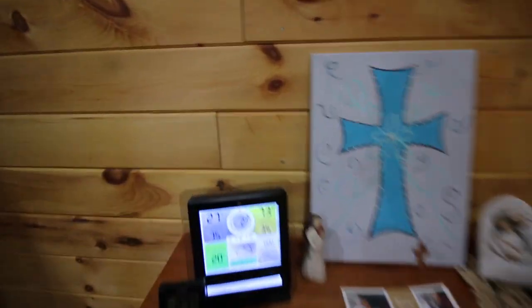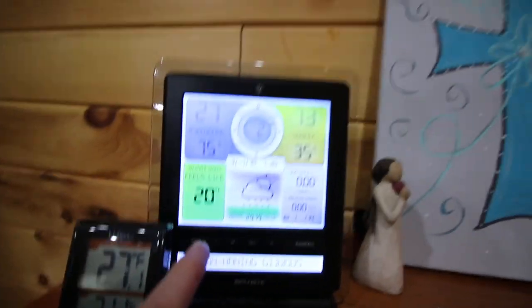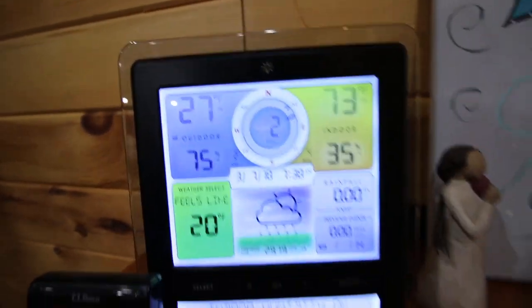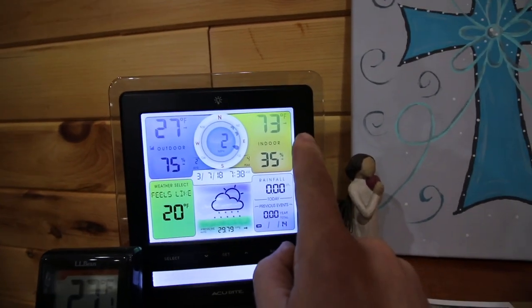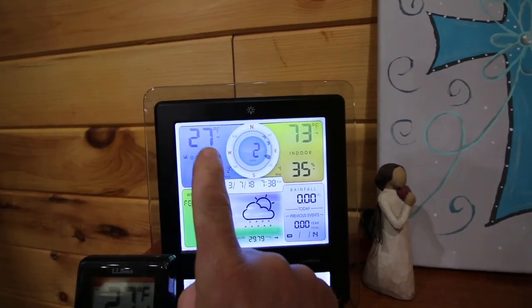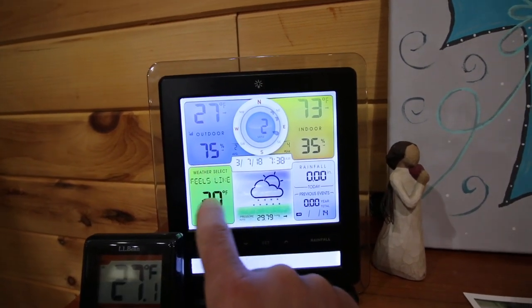Let's check the temperatures. The weather station is working awesome, we're loving it. Wind speed is 2, coming in from the northeast. 73 in the house, humidity 35%. 27 outside — feels like 20. Snow is coming.